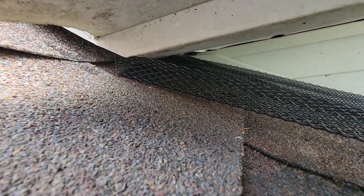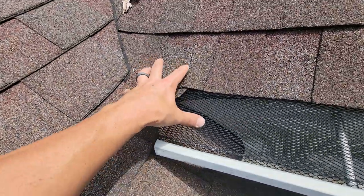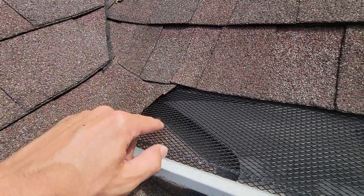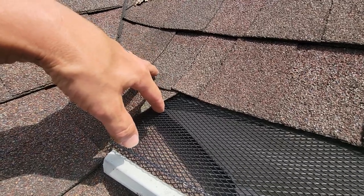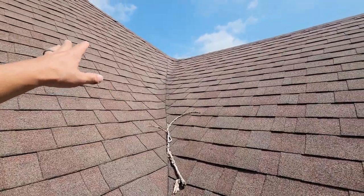Hopefully you can see it goes up under all the way. But the second issue I see when they do this is at some point they have to transition from the shingle here to the valley sides, and unfortunately on this it didn't go up far enough. It's a sloppy cut — we'll look at that in a minute — and they're missing one piece of flashing at the top to get it on top of this row.